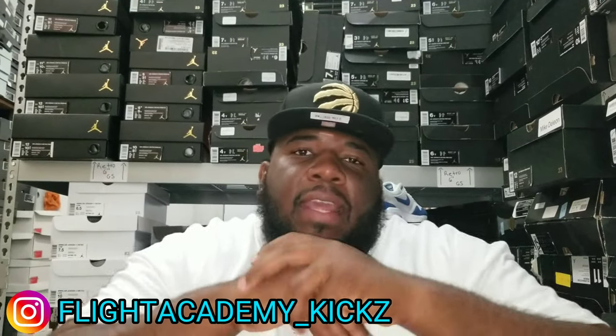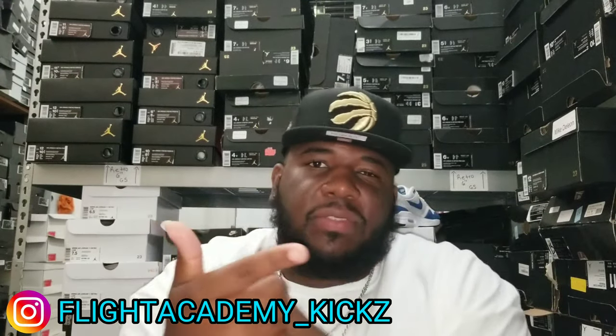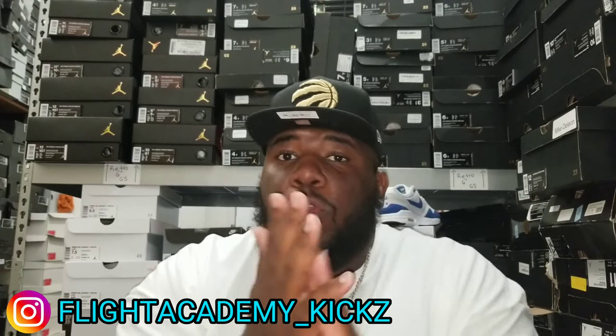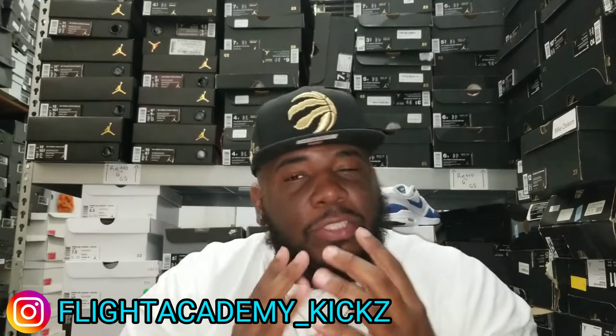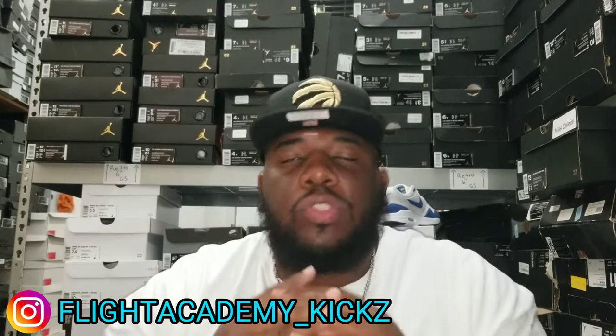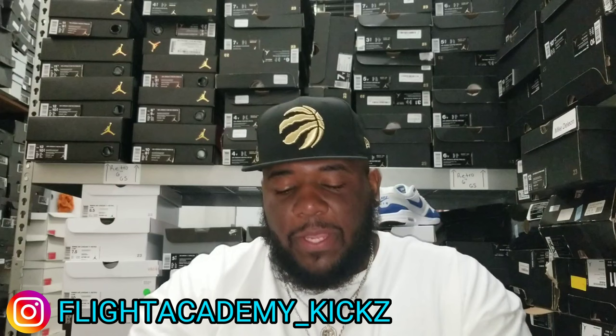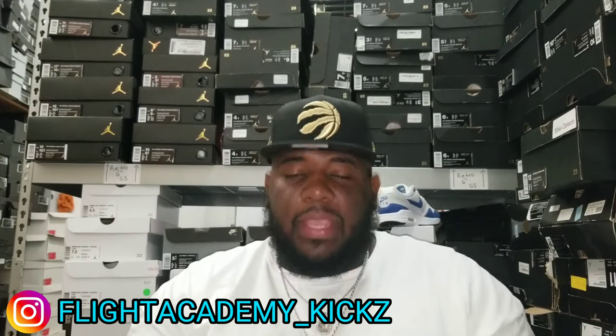What's up man, I know what it is. Mr. Flight Academy — Kicks Ross, Pass the Flight, aka Flex Luga man — back with another video for y'all. We're gonna do a dope little review today man. These shoes. Listen, I don't have no shoes like this in my collection, but I'm very very excited about this shoe man. So let's get straight to it man.